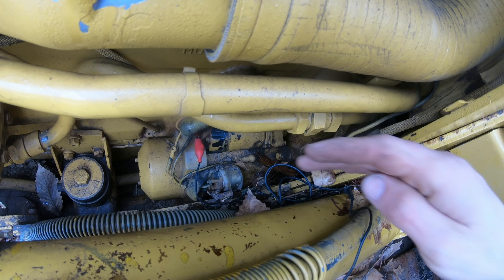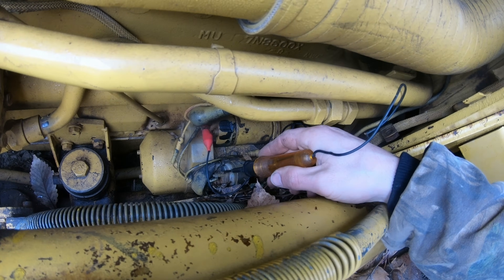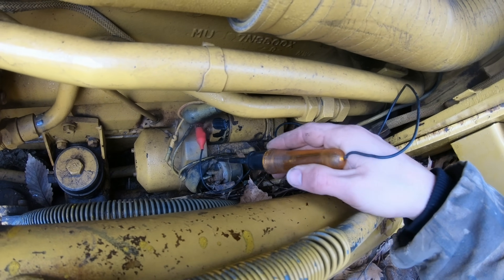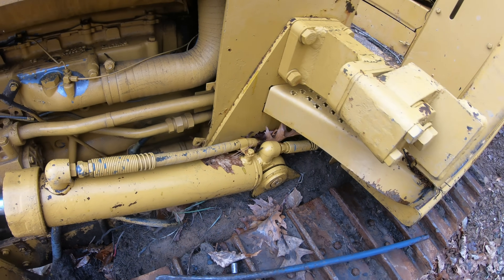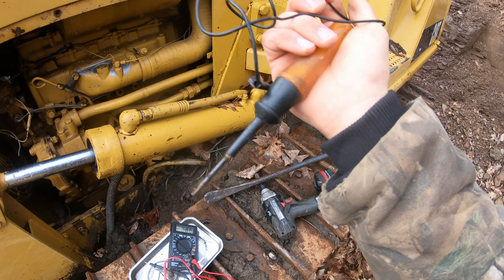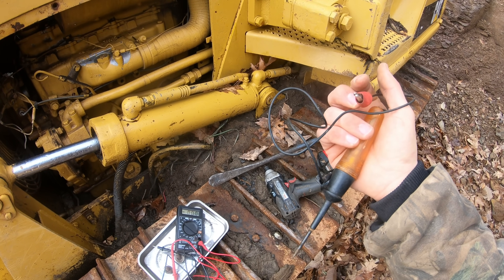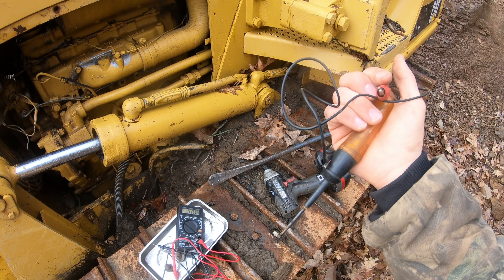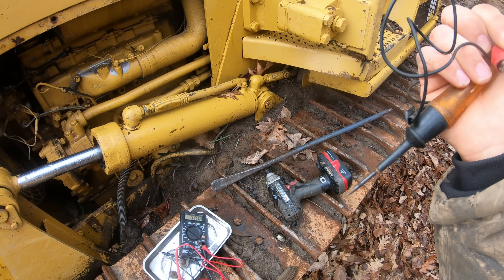If you weren't getting power to the solenoid when you hit the start button, then you'd go back to the start button and check the ignition switch, and check any safety switches. A test light like this is great, or even better is an actual power probe — it's a fancier test light that can test for power and ground, and can also power and ground things while you're using it.